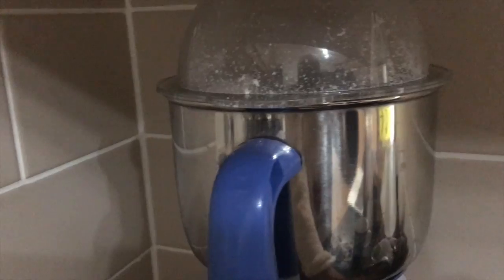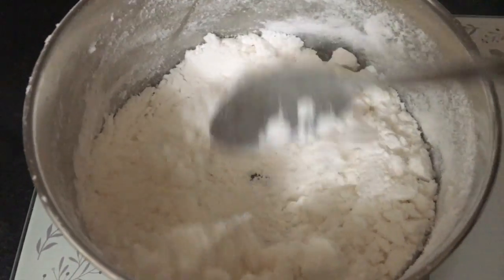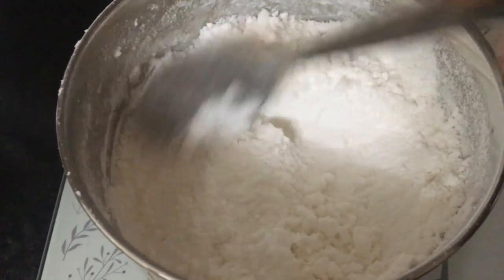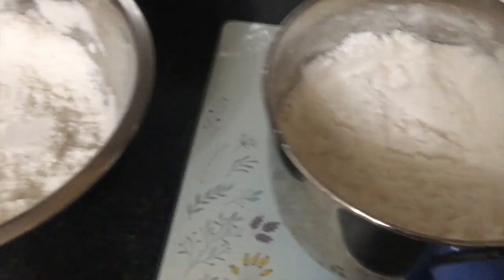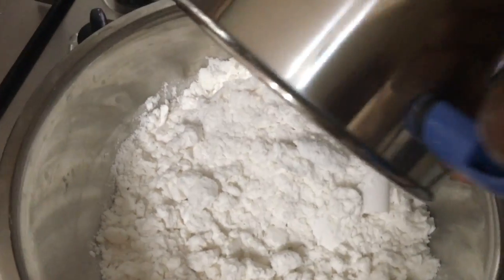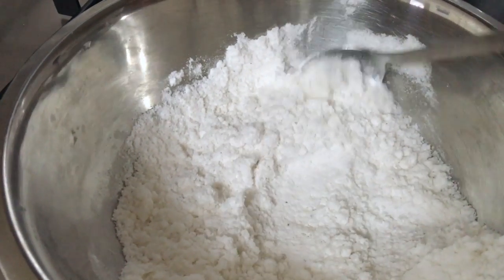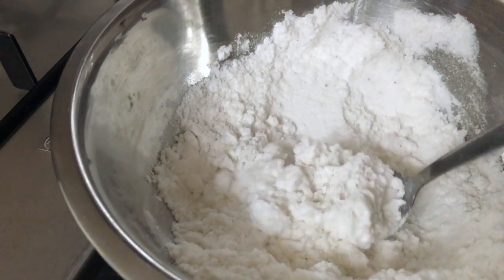Put it on a tissue paper and put it in the mold. Now the mold is ready. You can put it in. It is not easy to cut the pieces.